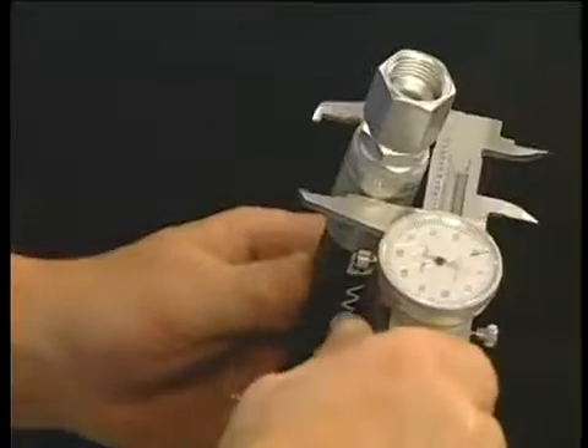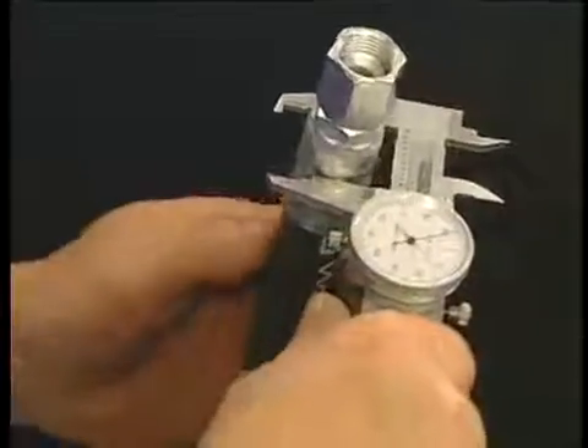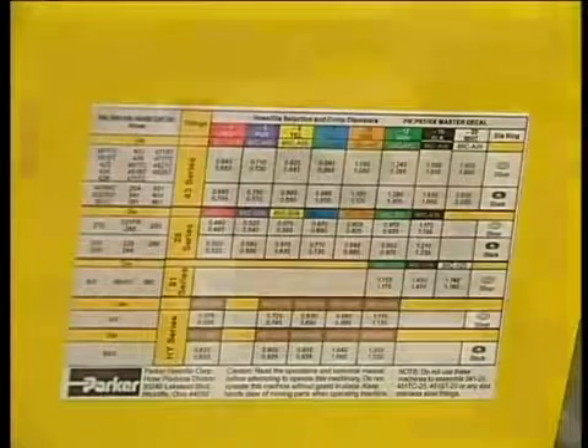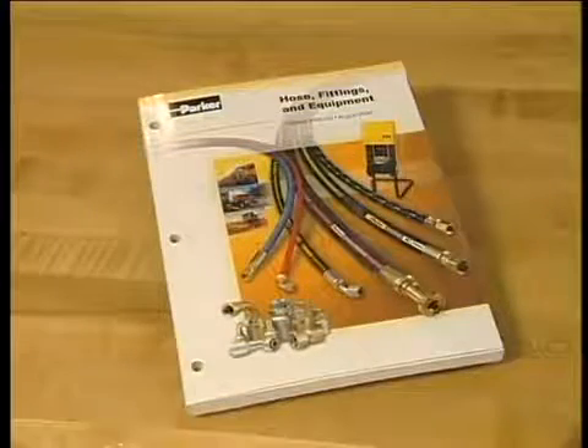It's also a good idea to confirm the crimp diameter for each assembly. You can find the correct diameters on the PARKRIMP decal, in the Parker Hose Products Division 4400 catalog, or online at Crimp Source.